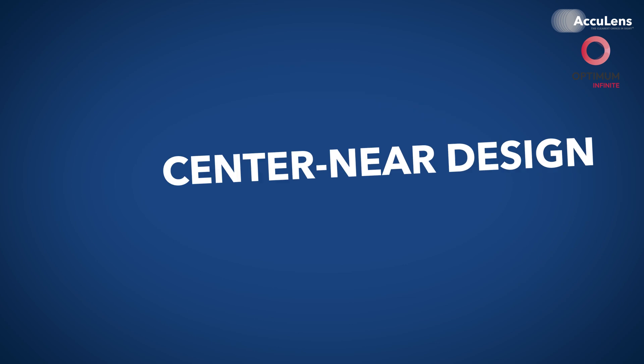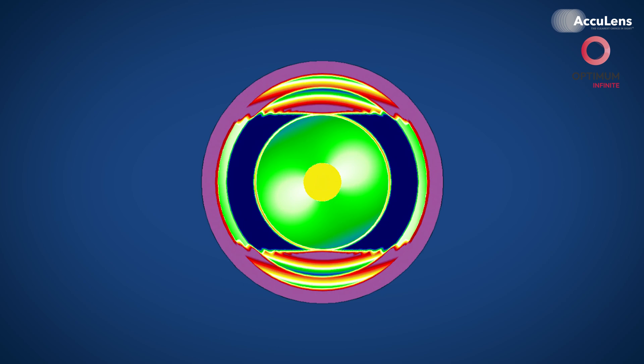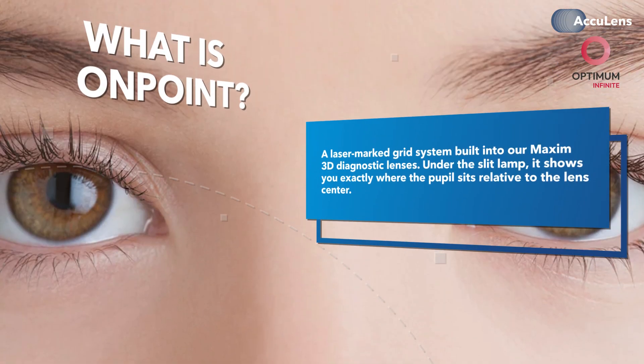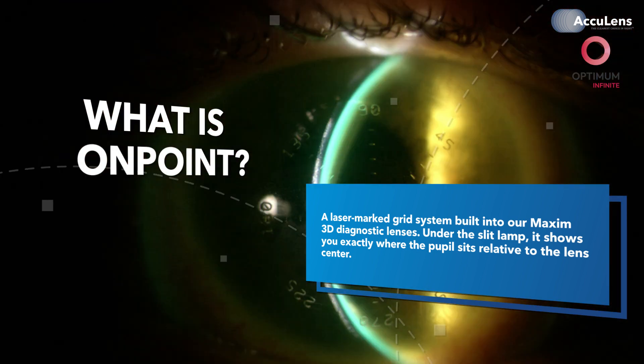Now let's dig into the center near design and what makes it truly powerful: customization and on-point alignment. With this lens, you're not locked into templates. You can customize add power, zone size, and optic positioning with on-point. We can shift the near optics any direction and distance to match the patient's actual line of sight. On-point is a laser-marked grid system built into Maxim 3D diagnostic lenses. Under the slit lamp, it shows you exactly where the pupil sits relative to the lens center — like placing a ruler and compass directly on the lens surface.